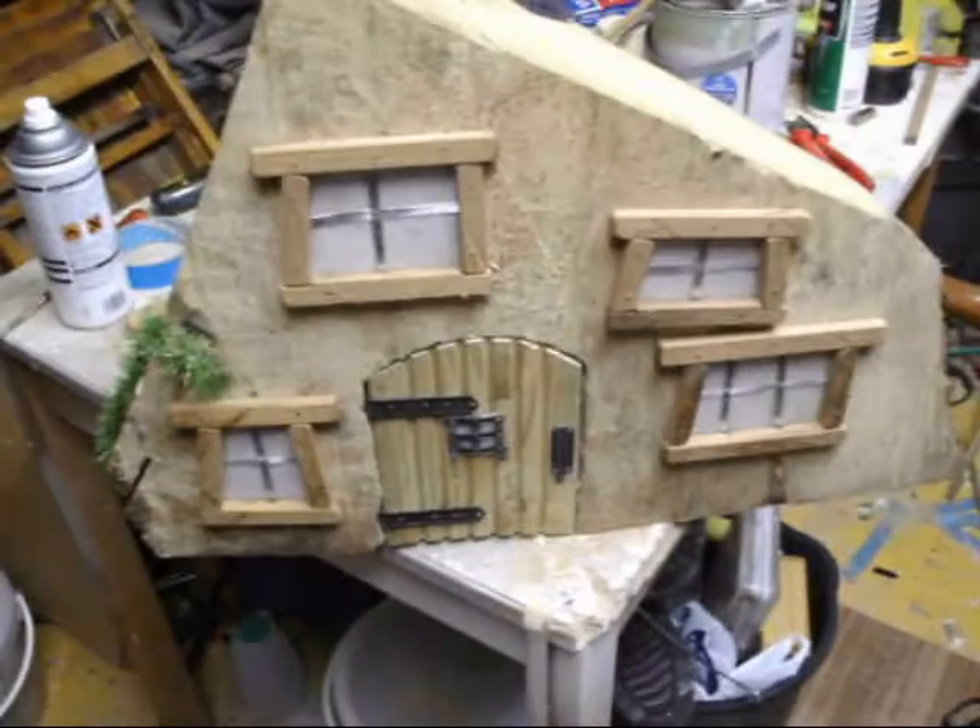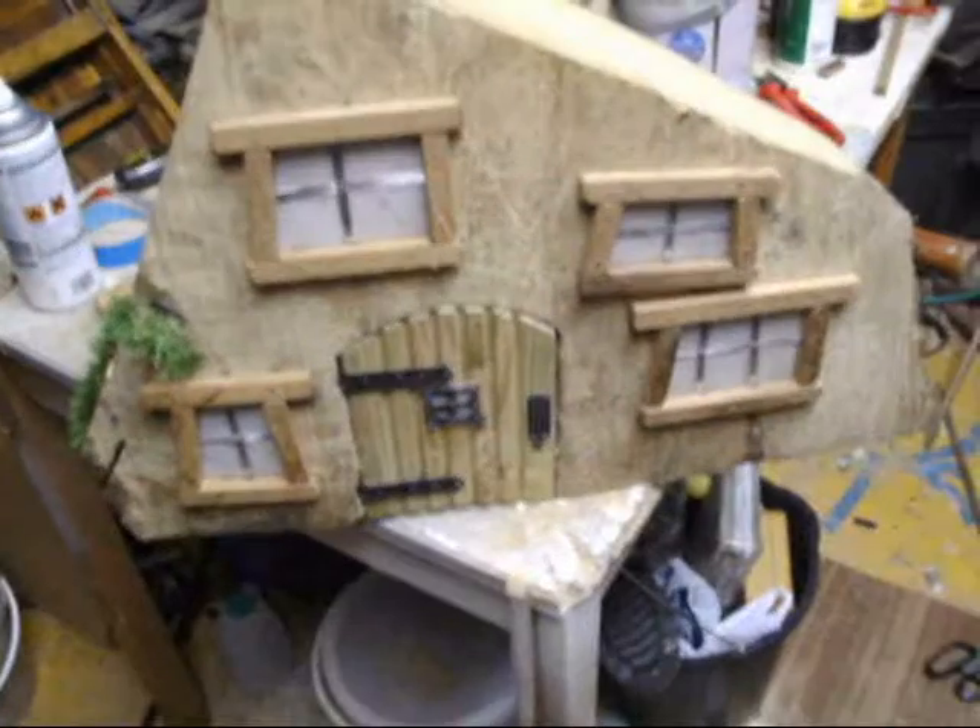Got an idea for the roof - got some imitation grass there, so we can have a living roof. Or we might have a slate that goes in there. That's coming on there, looks alright.